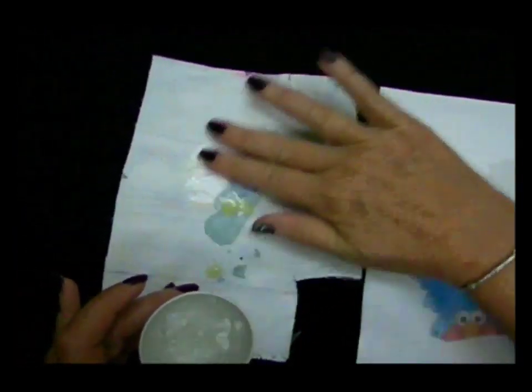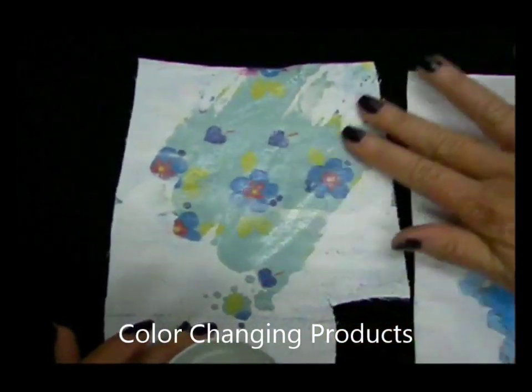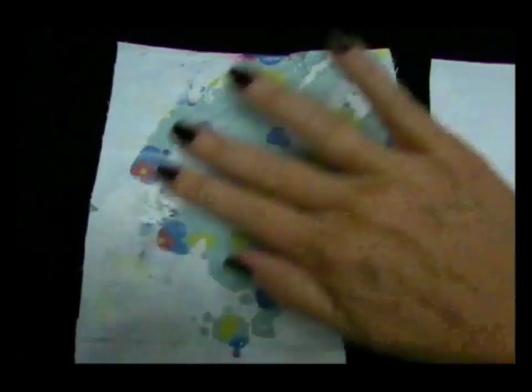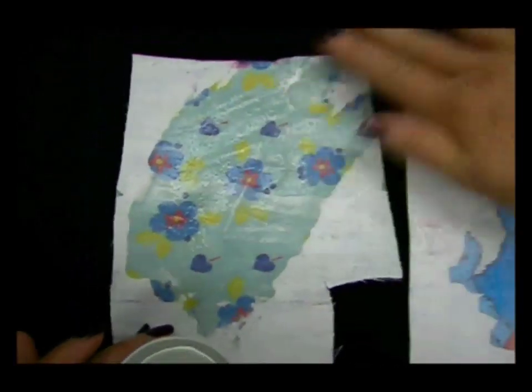Now I'm basically rubbing the water on, but you could just trickle the water on and it'll start to appear. It really depends on how thick the coating is that you lay on top of whatever you're screen printing. As you see the underneath patterns appearing, when it dries, it's going to dry again to a complete white color and then you won't see the design again.